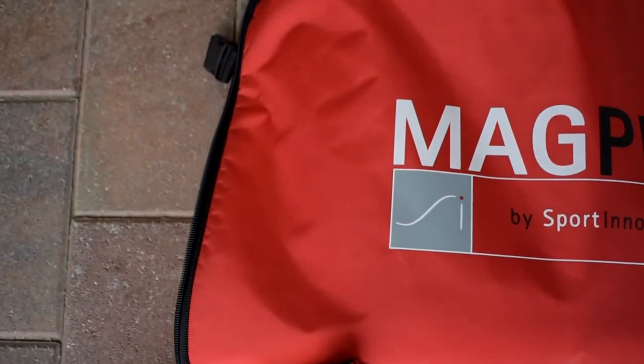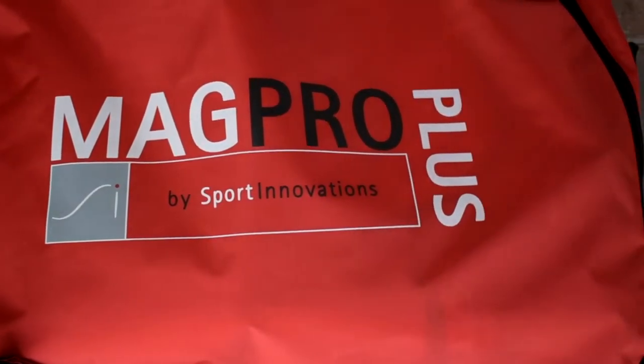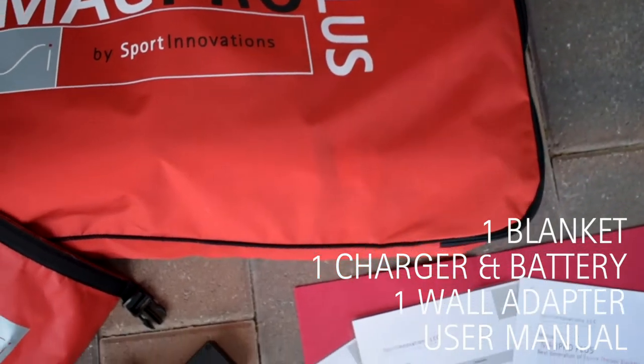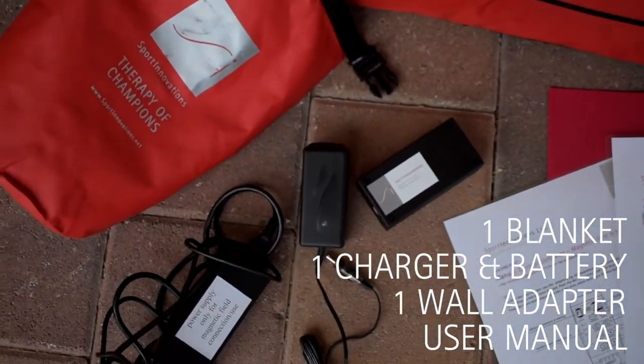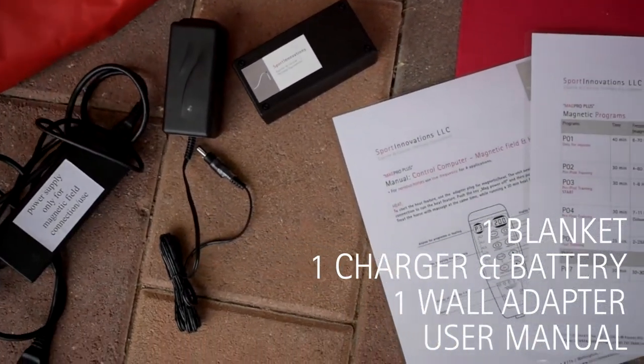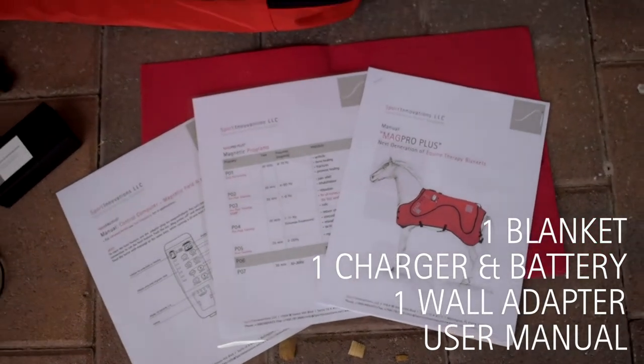Before we get started, you will want to make sure you have your blanket, one fully charged battery, and your user manual for reference. Your kit will also come with one charger and one power supply cord that you can use for the heat function or just for plugging it into the wall.